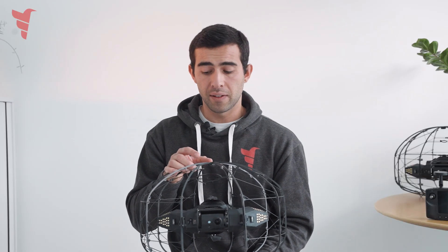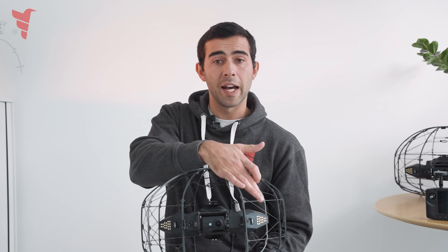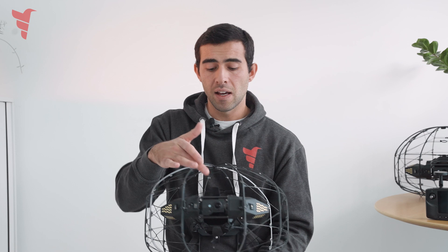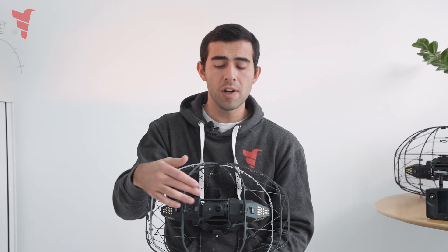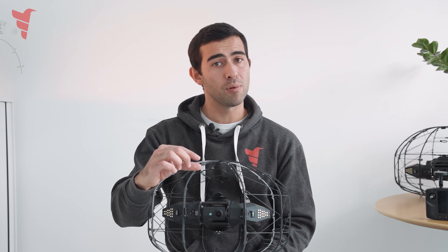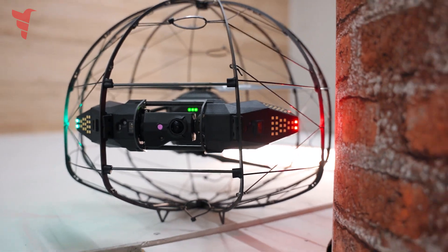For inspection we need lighting and a camera. This is exactly why the drone is equipped with lights on the side that give up to 7000–8000 lumens of light, and a camera mounted on a gimbal which allows it to move completely upwards and completely downwards, seeing up to 180 degrees of field of view.